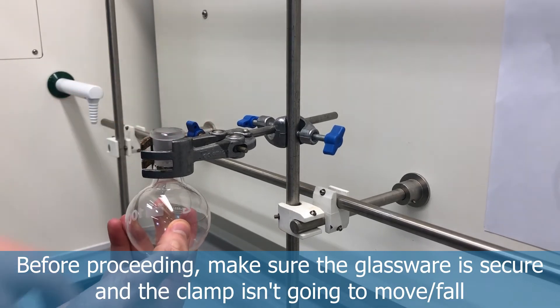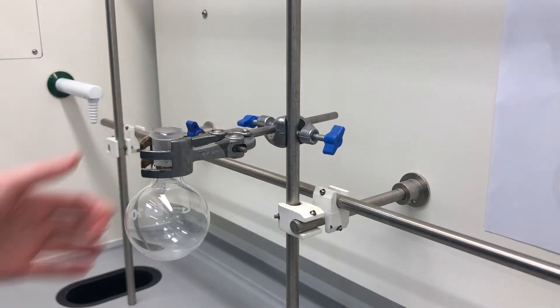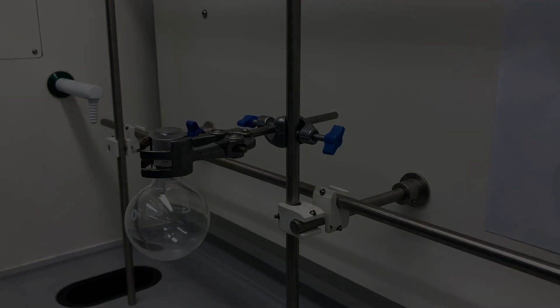Give it a little wiggle before proceeding, and if you're happy with the tightness and security, you can proceed with your chemistry. See you next week!